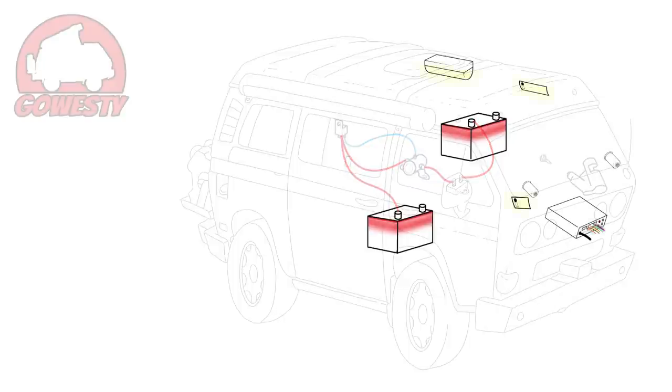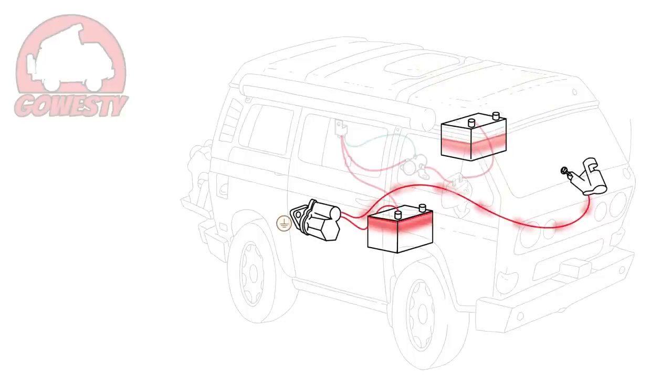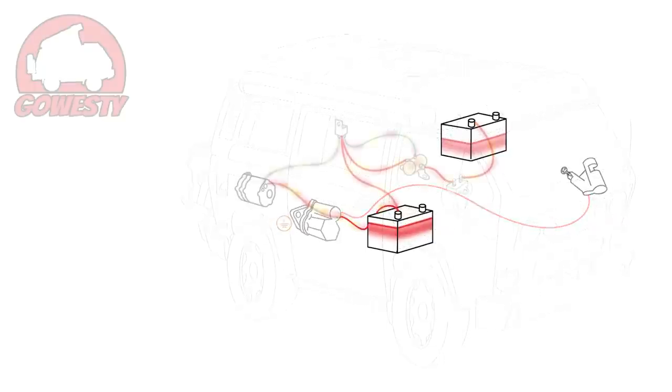Now, when you use the lights, outlets, and stereo — which were rewired easily with our kit — you only affect and use power from the auxiliary battery. No matter how low the voltage level of the auxiliary battery, the van will always have a healthy, full battery to start with.